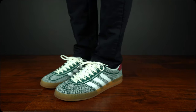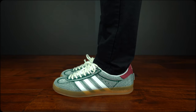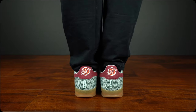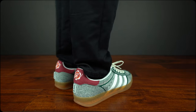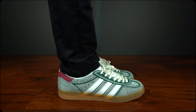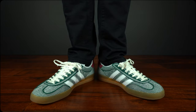Adidas and Sean Witherspoon reunite for an experimental, eco-minded take on the iconic Gazelle. A strong theme acts as the connective link between Sean Witherspoon's collaborations — the creative is renowned for his experimental and uncompromising approach to sneaker design. His latest link-up with Adidas represents this ethos perfectly, transforming the ever-iconic Gazelle through his unconventional lens.